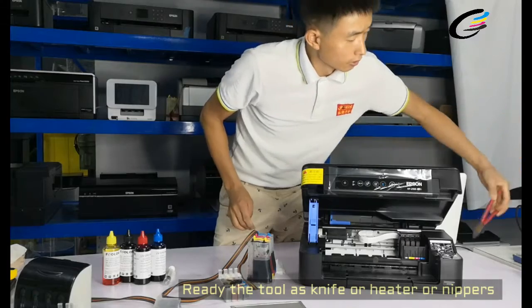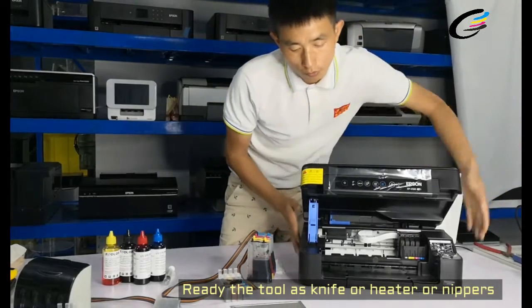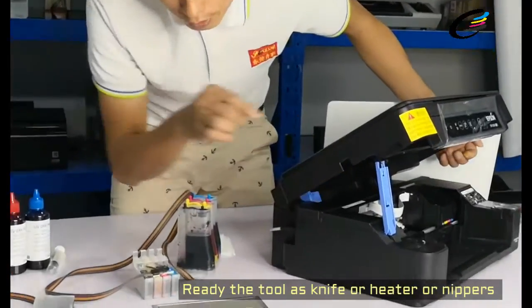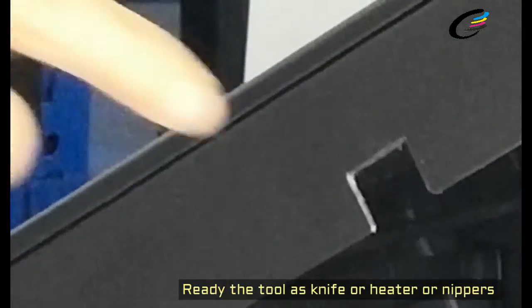So we need to prepare this — the first one is the T-shaped piece and also this one. The first thing we need to do — now the important one — we need to use a tool such as a heater, or a type of knife, or this needle, then we need to cut this place to make the tube pass through.